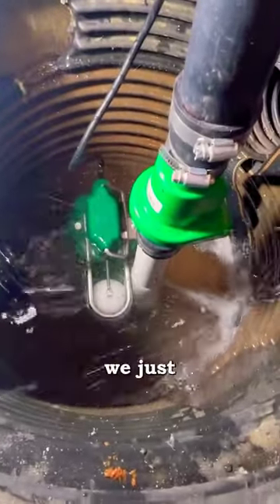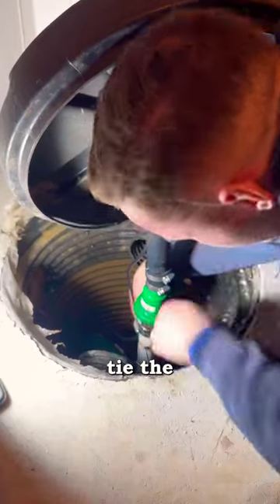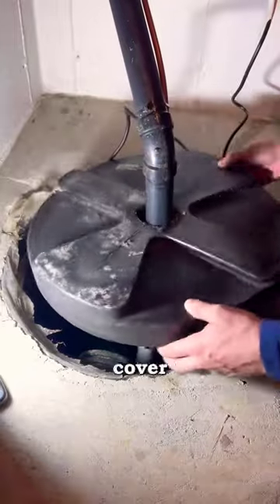After we connect it and tighten it, we'll just test it. That water shooting out is the airlock working properly. I'm going to zip tie the electrical line and cover it up. That's it.